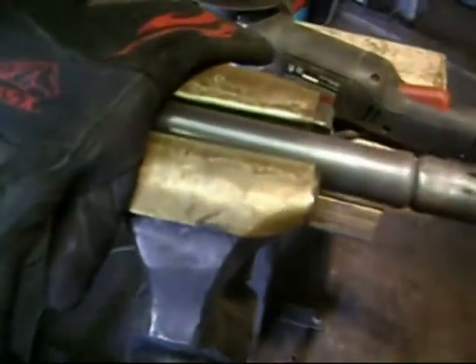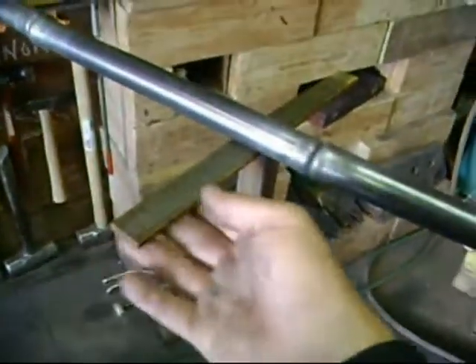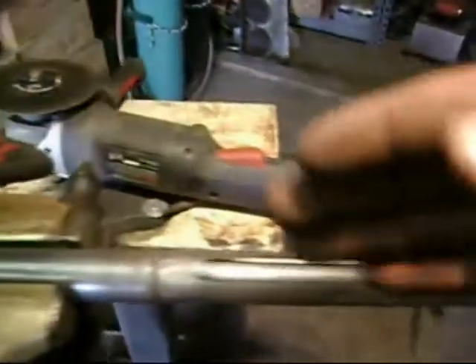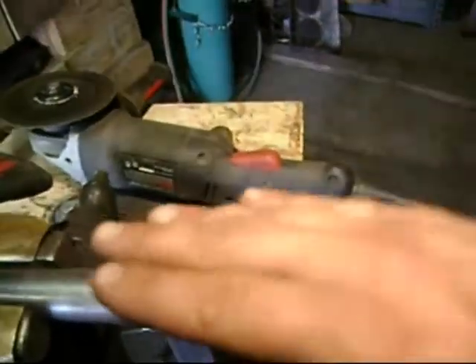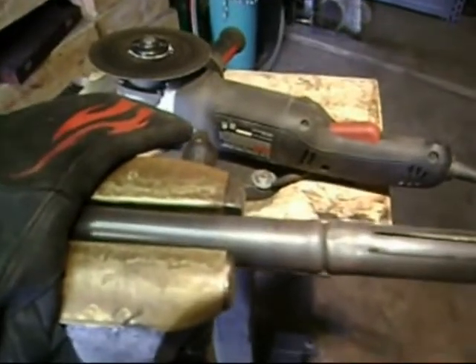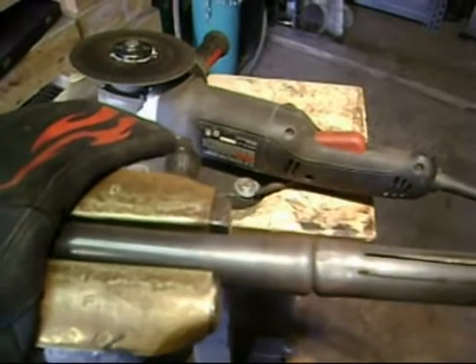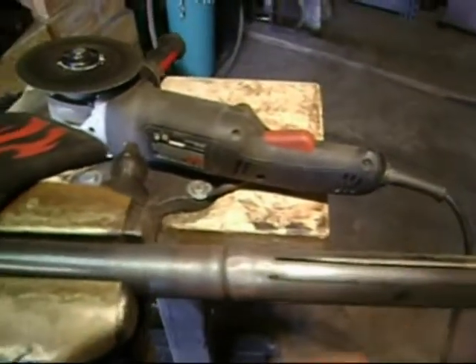Set up in my post vise here, I do have a little stand to keep it level. Whenever you're putting pressure during your cut, if you don't have that on there, the whole thing will want to move. And possibly, if you don't have your vise tight enough, it'll pop through. I'm not tightening this down too much because it's really not heavy-duty pipe, so I don't want to squish it.